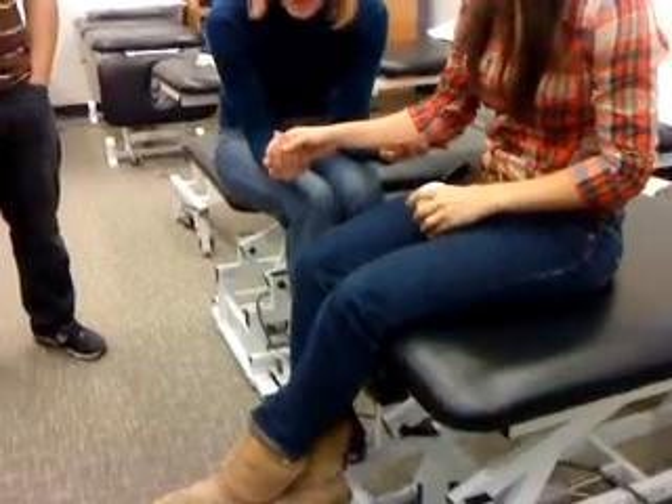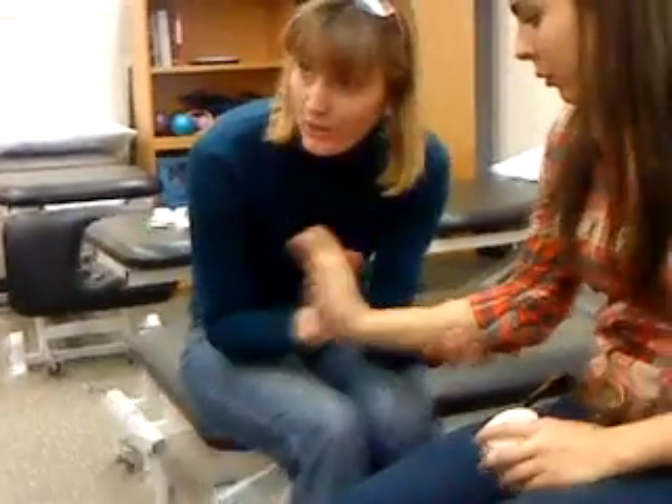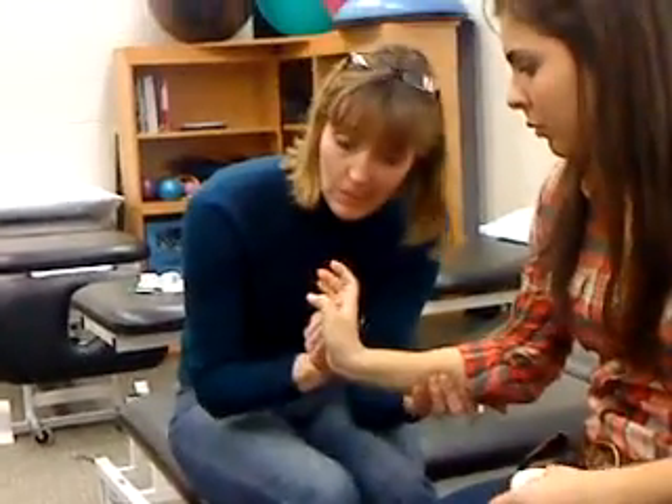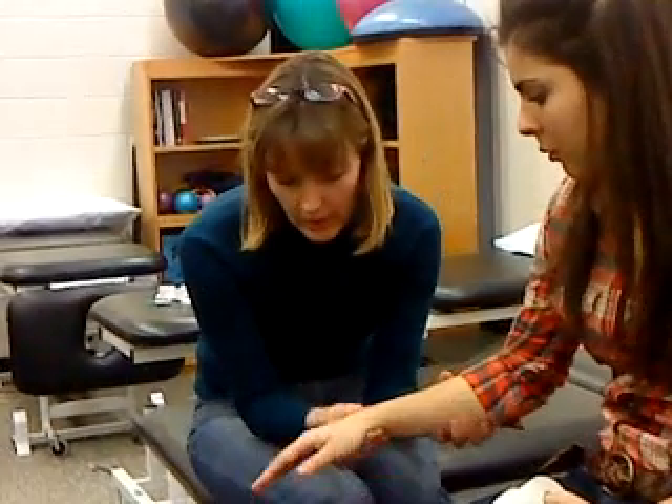Movement that's not functional — they need to be able to get almost full active range. They'll say it hurts at the end, and when I do that overpress, yeah, that really hurts. So all we're stopping is that overpress. We don't want to hyperextend — we want to extend, not hyperextend. Or flex, not hyperflex.